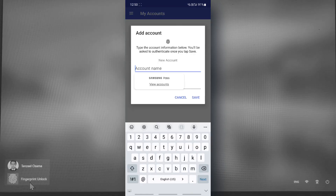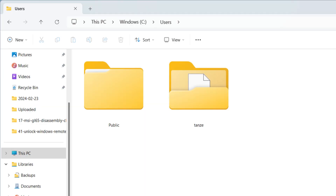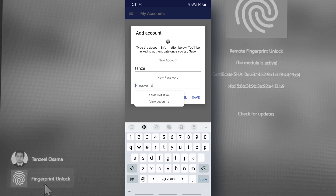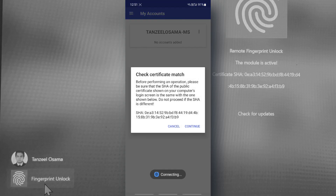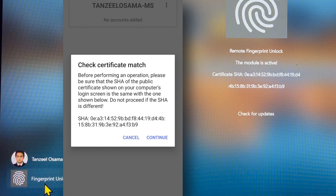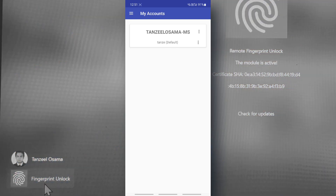Note: this account name is not the name visible on your screen. To find the correct account name, open your C drive and then open the Users folder — under Users you will see the account name that Windows uses. Enter that account name, then enter your Microsoft account password. Once done, tap 'Save,' authenticate using your fingerprint, and then match the SHA certificate displayed on your phone with the one on your computer — both should match.